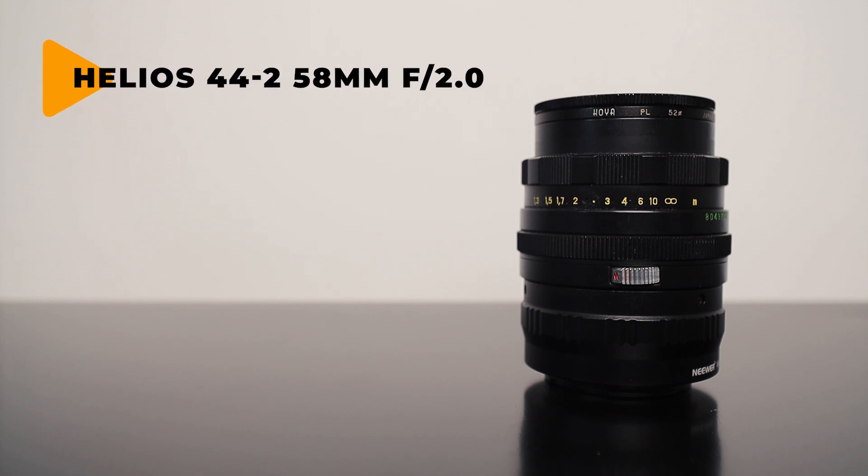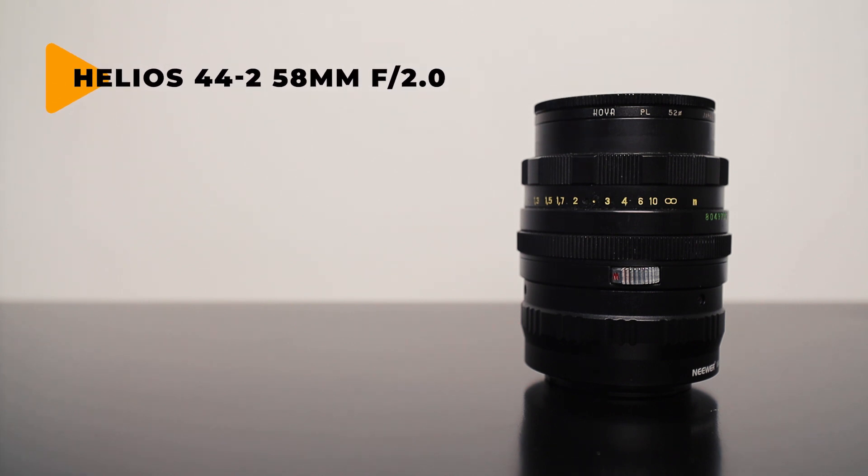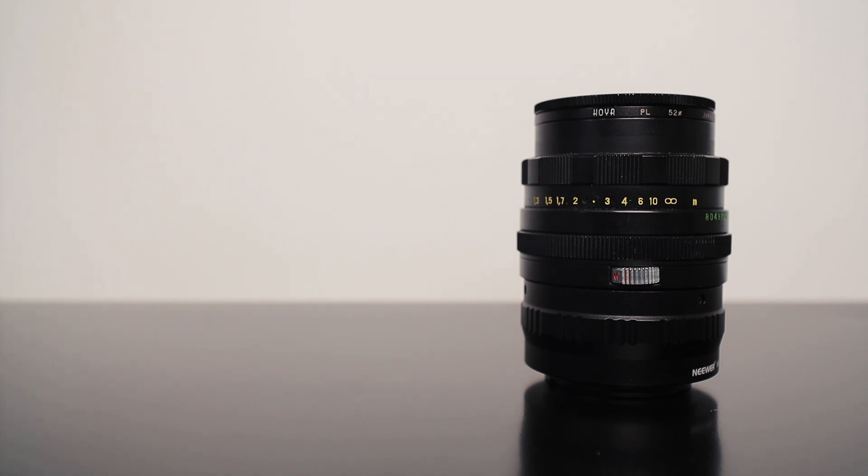Next up is a super old lens that I found in my wardrobe not long ago when I was clearing out some gear, and that is the Helios 58mm f2. Now this is an old Russian lens — I think it was a copy of a Zeiss lens. Very popular back in the day. I've actually got three of them lying around, and I've just got an adapter from Neewer off Amazon that allows me to use it on my Sony body. I absolutely love the results that the lens produces. So you're gonna see some videos coming up where I shoot some night photography and portrait photography with it.